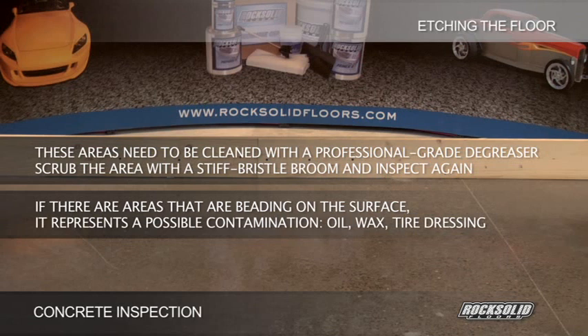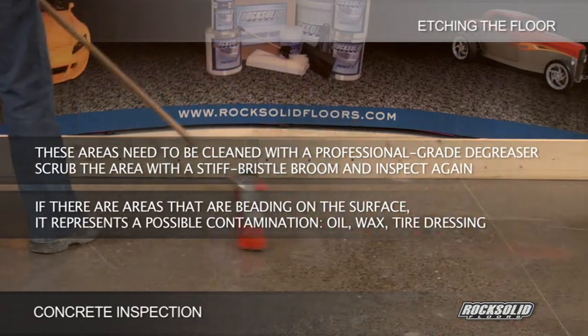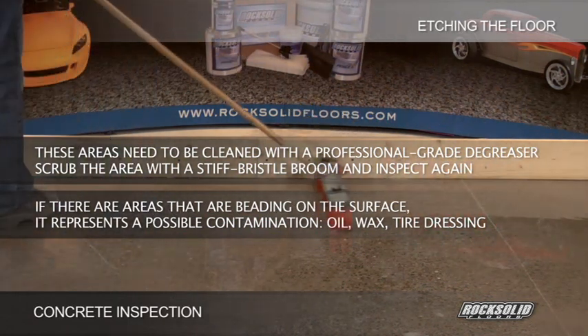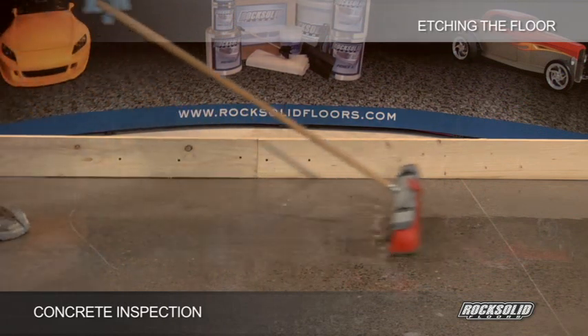These areas need to be cleaned with a full concentrate of a professional-grade degreaser. Scrub the area with a stiff bristle broom and inspect again. If water continues to bead on the surface, retreat the stain and scrub again until water no longer beads in that area. Once you have determined water is no longer beading, you are now ready to etch the concrete.